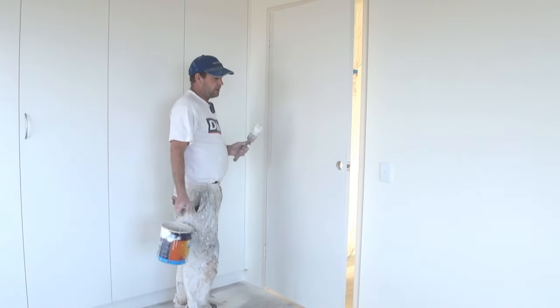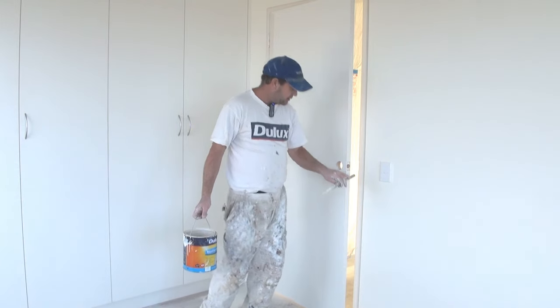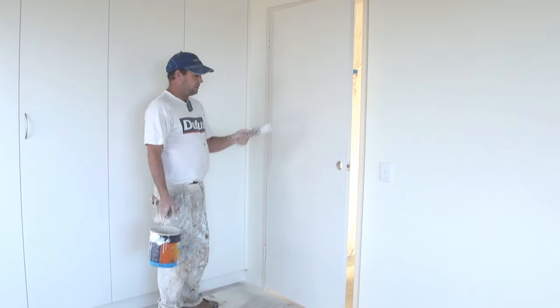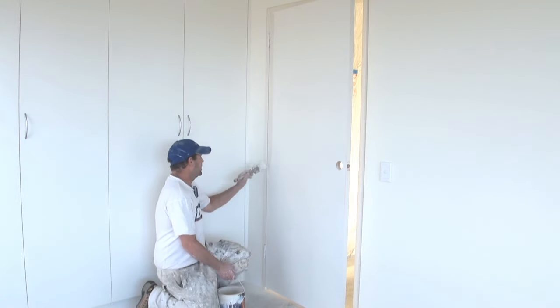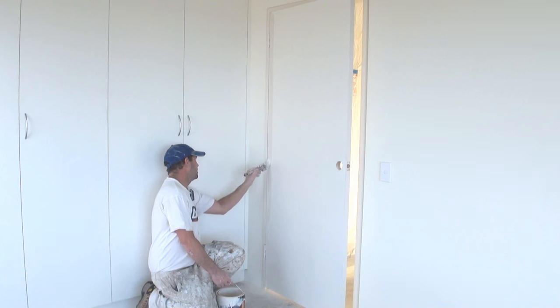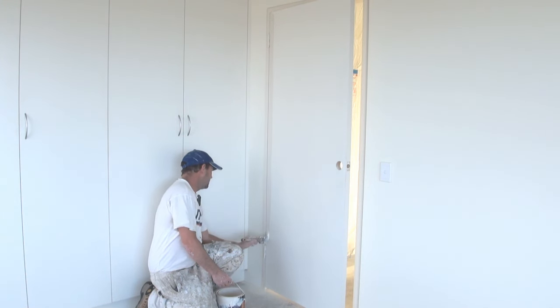This is a bit of a demo on how to roll a door. Now the first thing you want to do is cut your edges in, which I've done. On the back side of the door, you'll have to actually cut this back edge in here. You won't be able to roll right up to that. It always pays to cut this edge in.